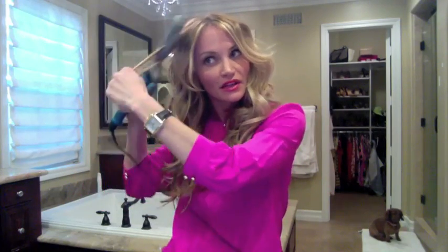Now if any of your curls are curling kind of funky, I always have my one-and-a-quarter inch iron plugged in as well — if I want to smooth any pieces around my face or anything's curling in a weird direction. I think it turned out cute!